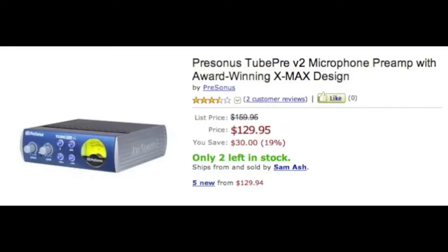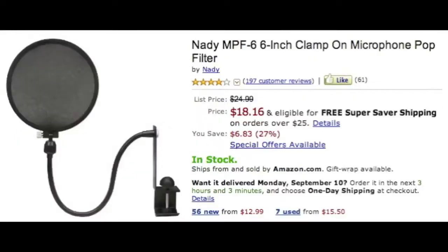Next we're gonna talk about a pop screen — also called a pop filter. It's only eighteen bucks. You need this because when you're rapping or singing into your mic, certain sounds like P's can pop and distort in the recording. You put the pop filter on your mic stand in front of your mic, and it has a material that stops your breath from hitting the mic while still letting your vocals through. Definitely needed and recommended.